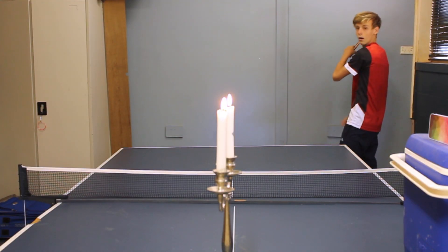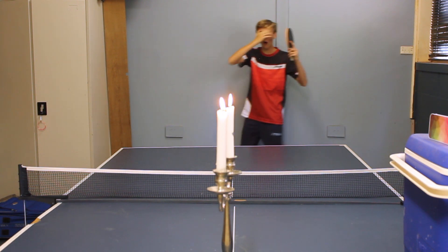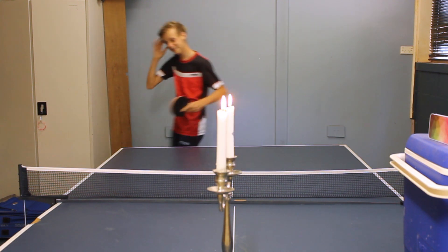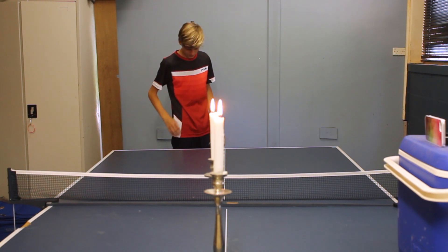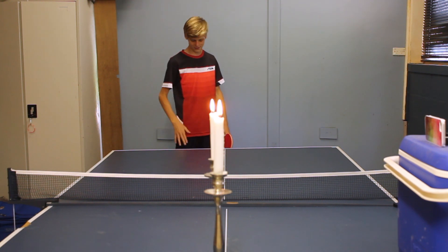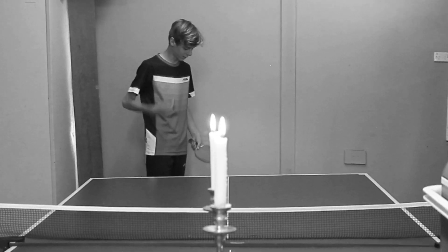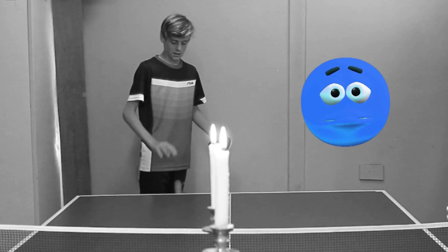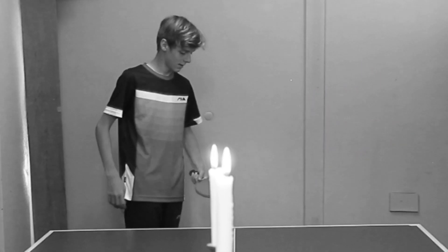Two hours later... okay, little update: I've been going for around 35 minutes. I only managed to hit the first candle closest to me, but we're still going. Hopefully you're still watching — let's go!